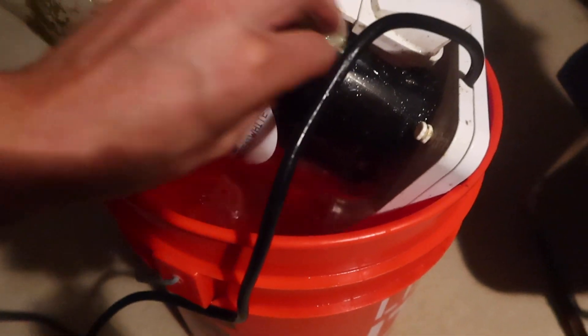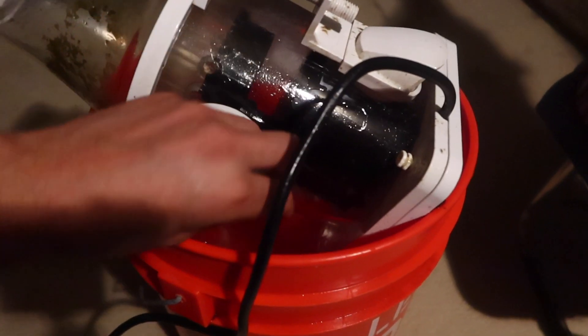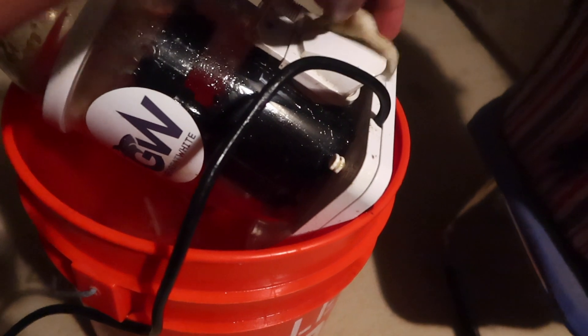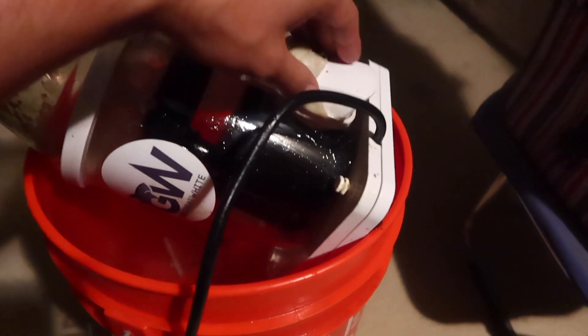You can see right here too — that's also coralline. I don't even need to scrub it, just wipe it, and it's all coming off. For you guys out there wondering if it works: citric acid works, it absolutely works.